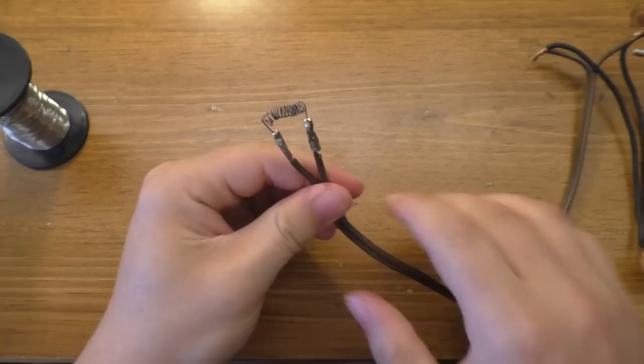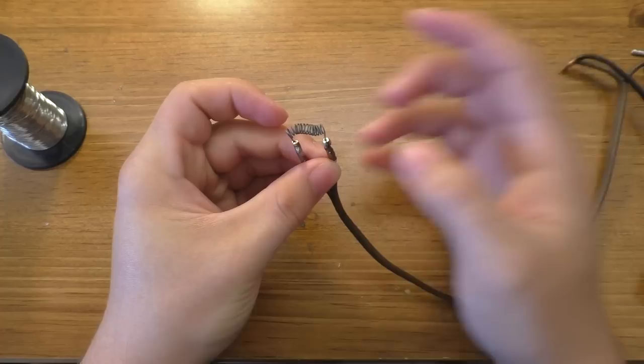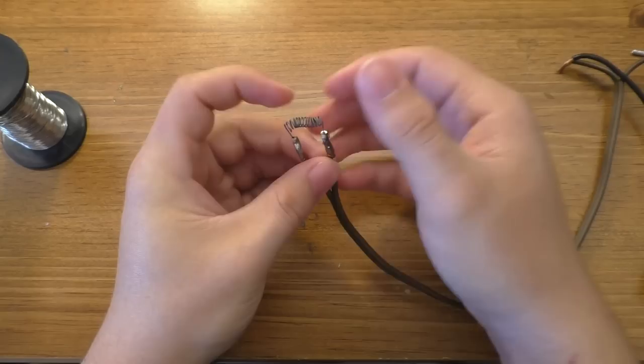This is what the igniters end up looking like — this just slides onto the fuse. You get back, push the button, and you have to hold it for a couple seconds to trigger it. What I found is that the fuse lights when this just barely starts to glow red-hot.